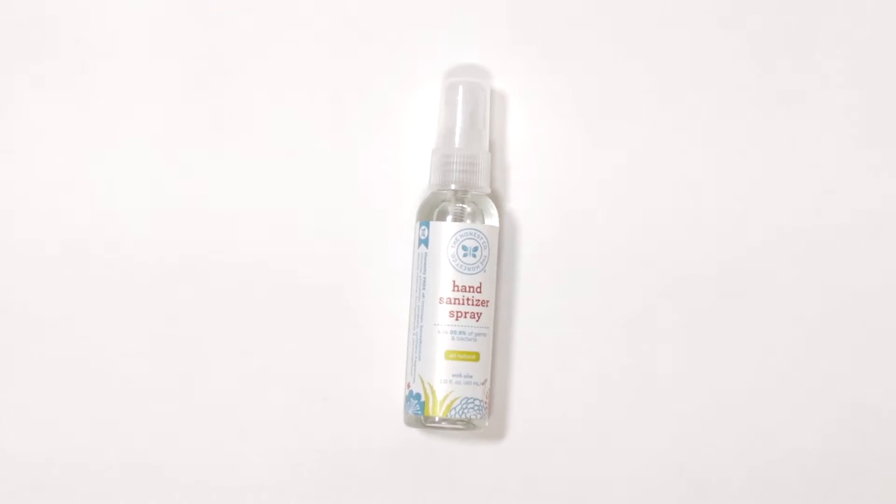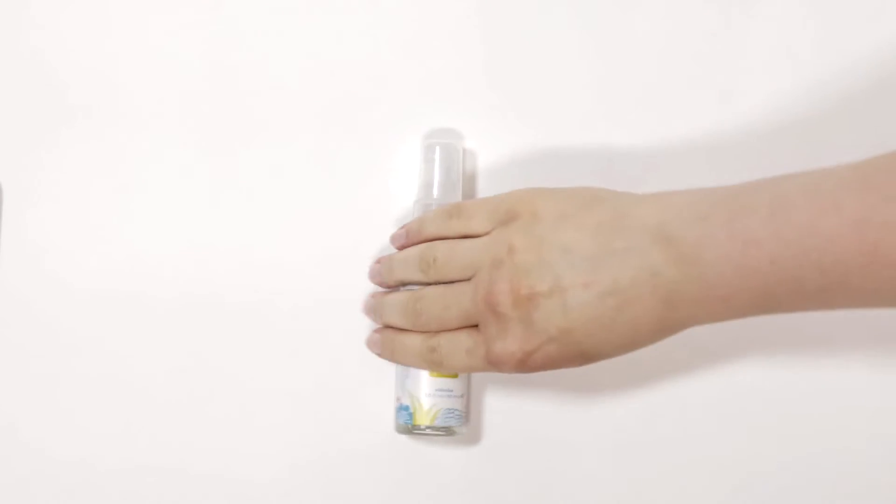This hand sanitizer is by The Honest Company, and I personally like sprays much more than gels. I find gels are really sticky and have kind of the reverse effect I'm going for. I personally like the sprays. Dr. Bronner's also makes a really good one in lavender that I like.